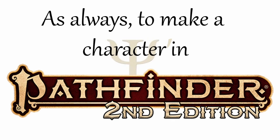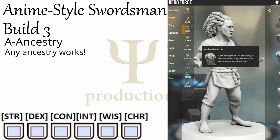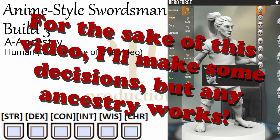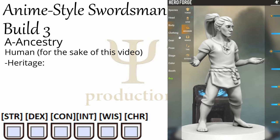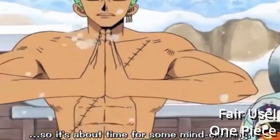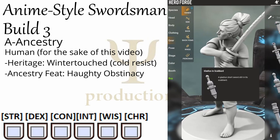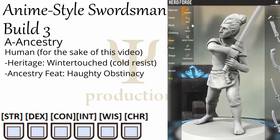To make a Pathfinder character, we start with the ABCs of character creation. A stands for Ancestry, and actually for this build any Ancestry is valid. For this video I'm going to go with human, but if you want to make an elf, or a dwarf, or a leshy swordsman, that's cool too. I'll choose human, and just for the sake of variety I'll choose the heritage winter-touched human, which gives us cold resistance — so we can do that scene in anime where a swordsman trains in the middle of winter with no shirt, because they're a stupid anime character. For our first level Ancestry feat, I'll grab Haughty Obstinacy, which makes us resistant to mind control. This is another anime cliche where swordsmen have such disciplined minds that they can resist mental domination. Whichever Ancestry you end up choosing, you'll want to grab a bonus to both strength and dexterity.